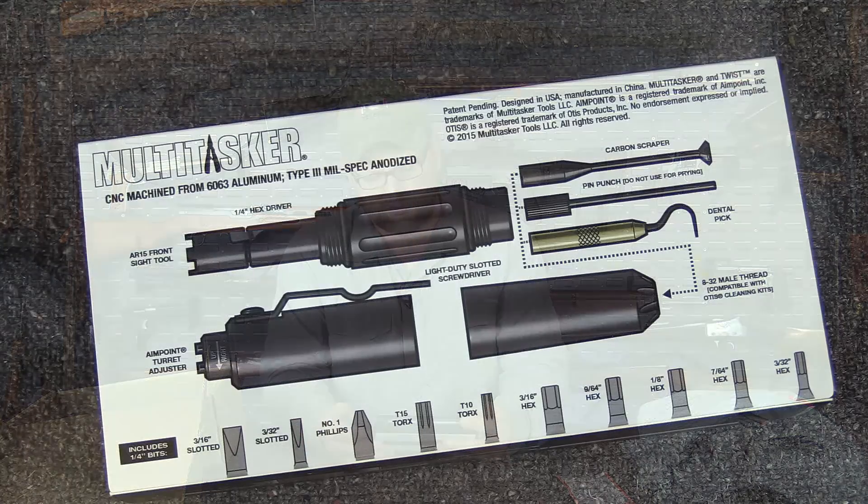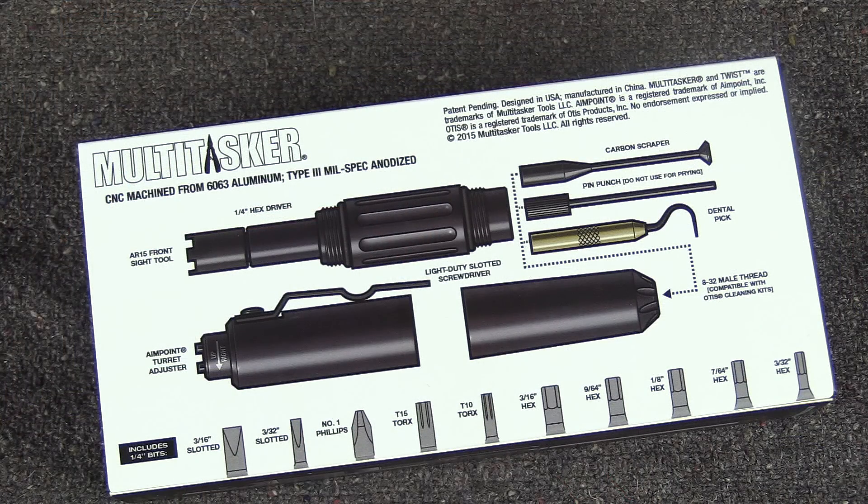Let me read off some of the tools you've got here. You've got an AR-15 front sight tool built in with a quarter-inch hex driver, and it gives you a whole list of different tool heads that you have available. You've got an Aimpoint turret adjuster for adjusting your T2s or your Micro, whatever type of Aimpoint you might have. And you've got a threaded adapter on the back to work with your dental pick, a pin punch, and a carbon scraper.